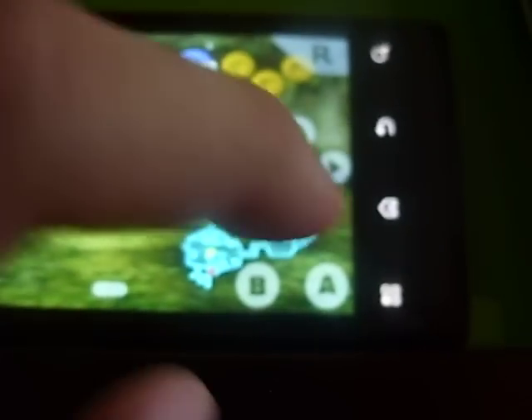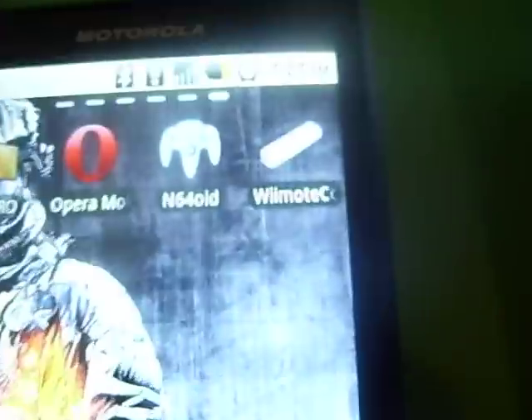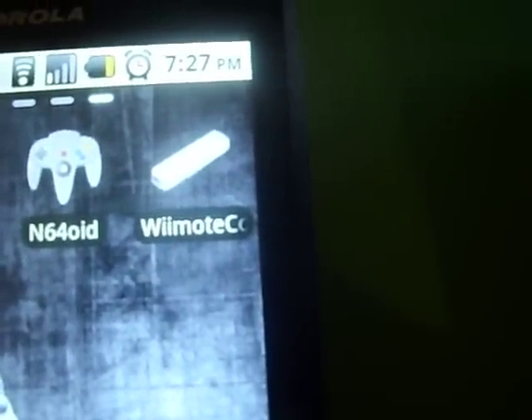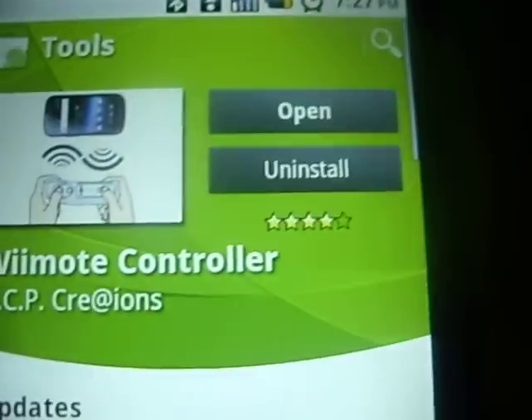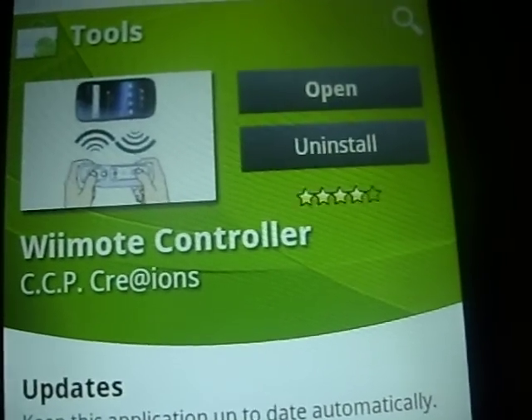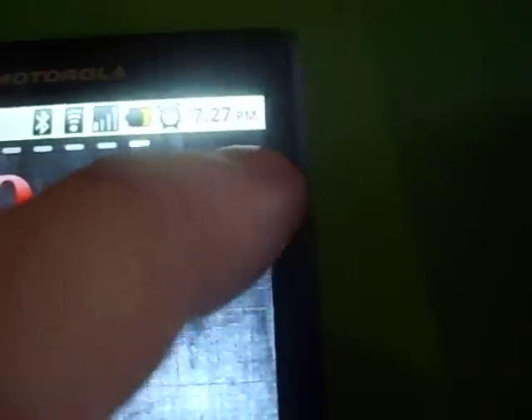I'm going to show you guys something cooler than this though. I think the screen is way too small, so I'm going to hook up my Wii controller to it. What you've got to do for that is go to the Marketplace and download Wiimote Controller — there are several of them, so I'll show you which one is the right one. This one right here: Wiimote Controller. It's free. Download that, turn on Bluetooth, go to Wiimote, open it up, and you've got to sync your controller. Press one and two, and it should start blinking like that.